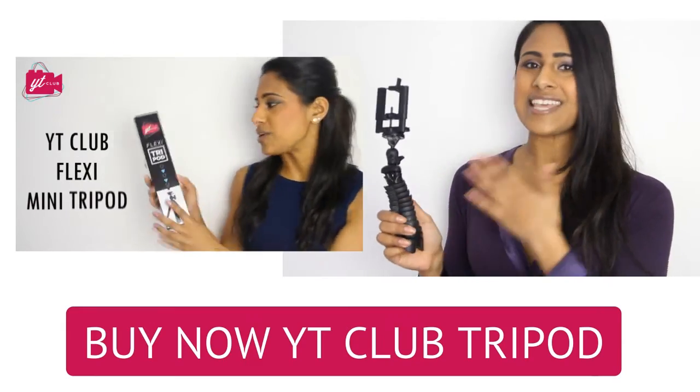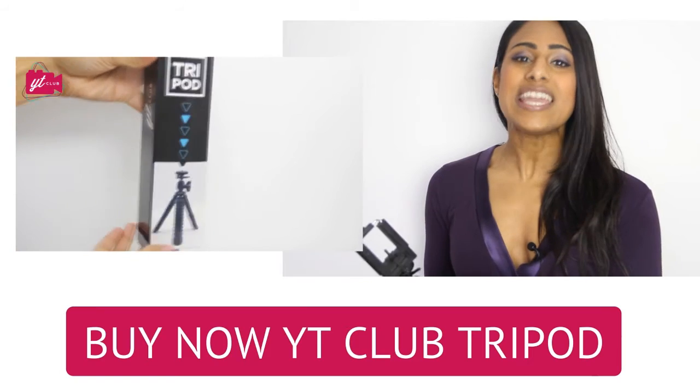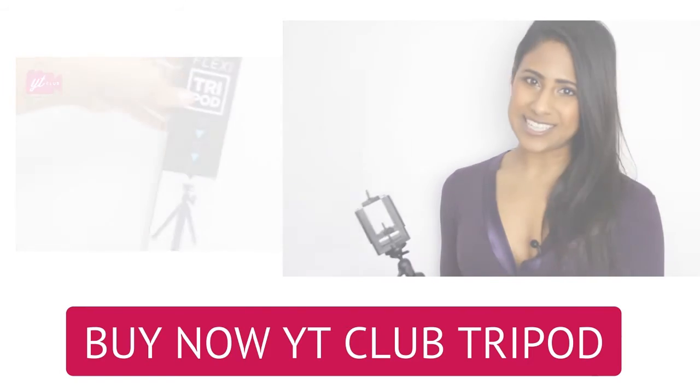I hope you love this as much as I do and make sure you follow us on Instagram at YT Club.